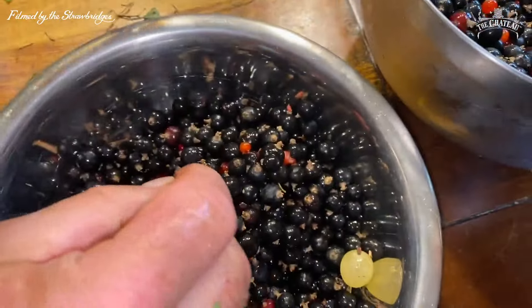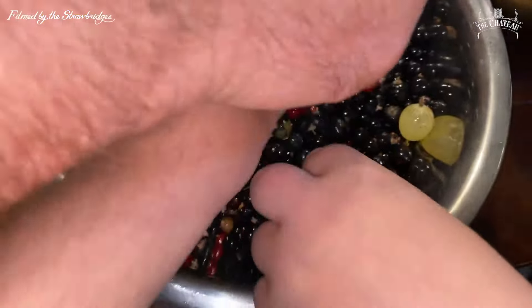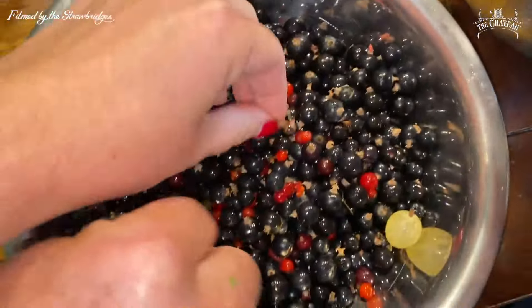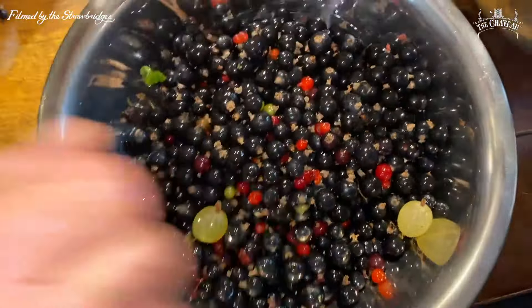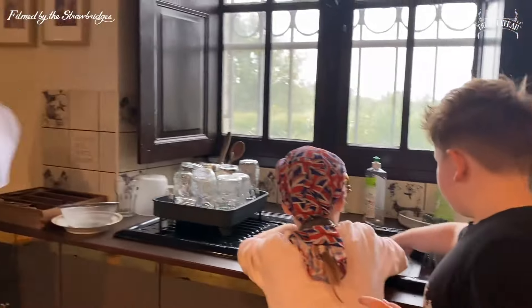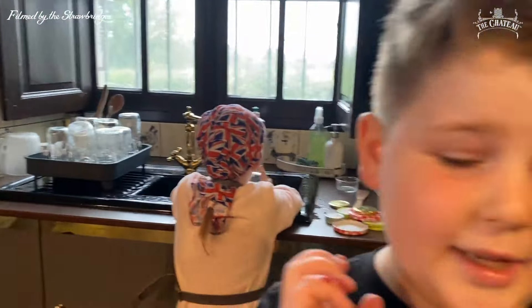This is quality control, really. Dorothy and Arthur are sorting between them, so we're getting there. The kids are washing the jam jars, which is good. Then they're going to go in the oven to be sterilized, and the water will all be dried up.